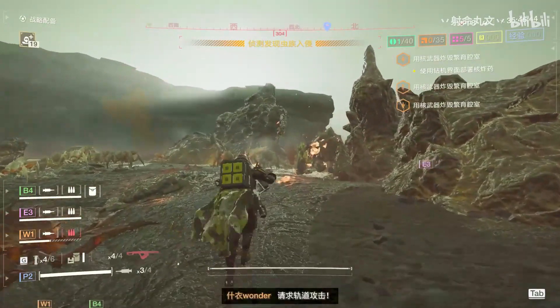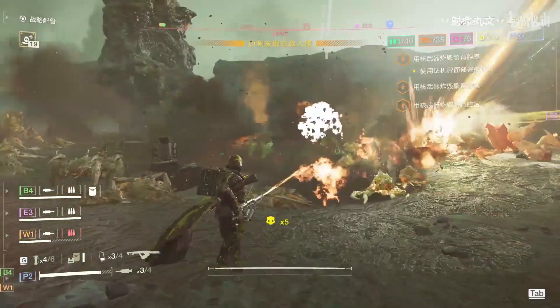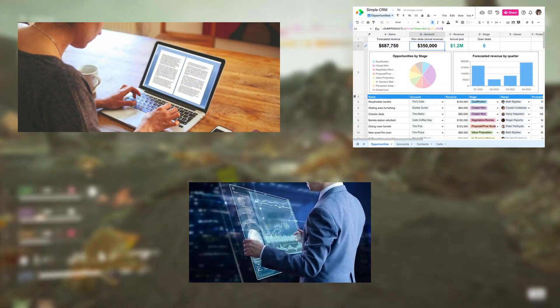With support for external displays, Lindroid can transform your phone into a portable productivity hub. Whether you need to write documents, manage spreadsheets, or conduct research, Lindroid enables a full desktop experience using just your phone and an external monitor.